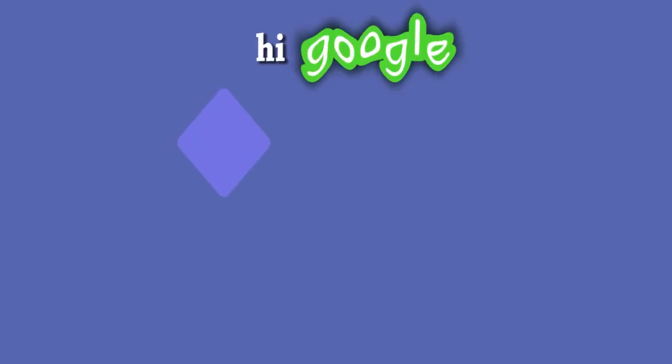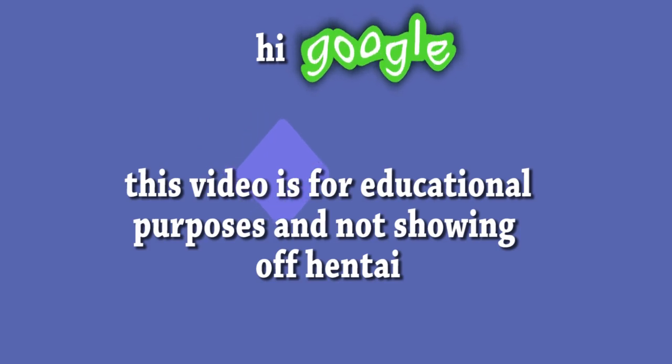Hi Google, how are you? This video is for educational purposes only.